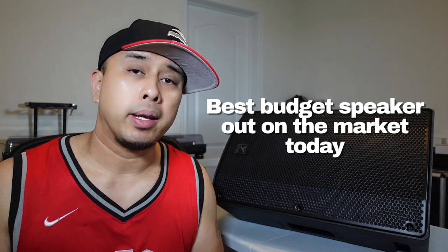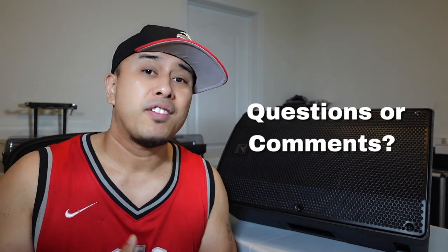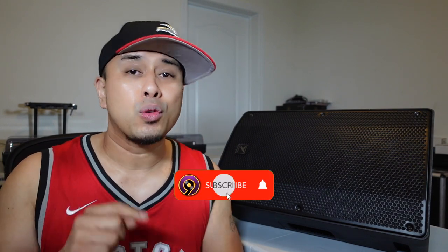Overall, this is the best budget speaker out on the market right now. If I was a new DJ starting out, this is the speaker I'd get — at the price point you cannot be beat, with all the value and features that come with it. It's a great speaker, thumbs up from me — 100% recommend. Let me know if you guys want to get it, let me know your thoughts in the comments, and I'll be answering every single one of your questions. If you like this content, please subscribe and like this video. This is DJ9 signing off.